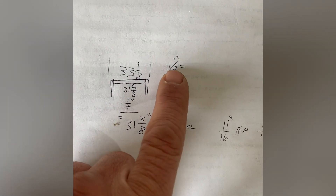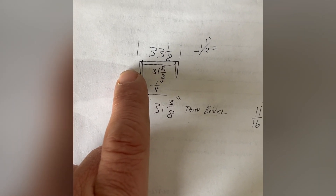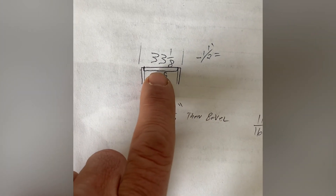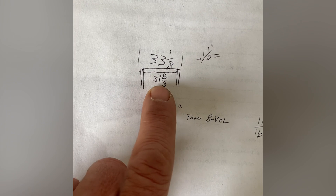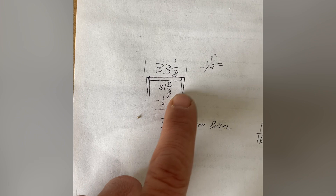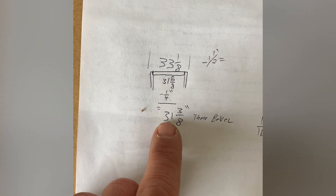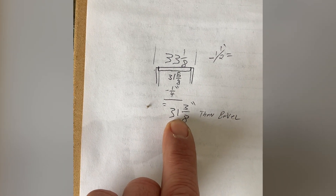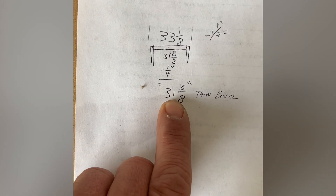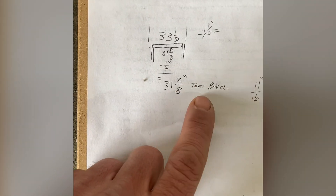I've got to subtract an inch and a half — three quarters and three quarters for the door jambs on the sides. That's an inch and a half, which brings us to 31 and 5/8 inches. So I'm going to cut my header at 31 and 5/8, minus a quarter inch — an eighth-inch gap on each side equals a quarter inch total. From the slab door I've got to take off that quarter inch, which makes my slab 31 and 3/8 inches wide. So it's not a 32-inch slab anymore — it's 31 and 3/8.